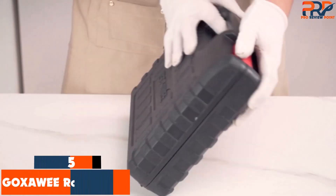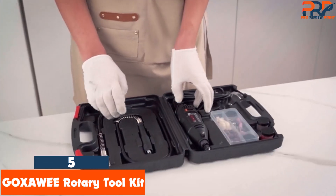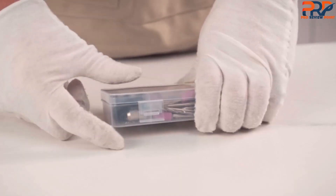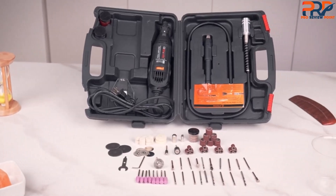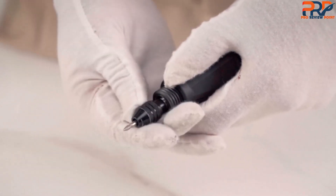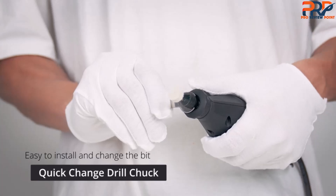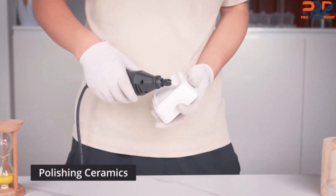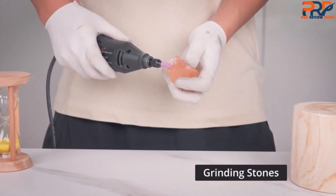At number five: the Gokzowie Rotary Toolkit. The Gokzowie G4007 has a lot of appeal. It includes a flex shaft, more than 100 attachment pieces, a three-jaw chuck and cutting shield, and even replacement brushes for the electric motor. Despite all the bells and whistles, the quality just isn't that great. The G4007 doesn't seem like the kind of tool that's going to last many years. While the flex shaft is a nice feature, the included tools don't seem like the highest quality either.